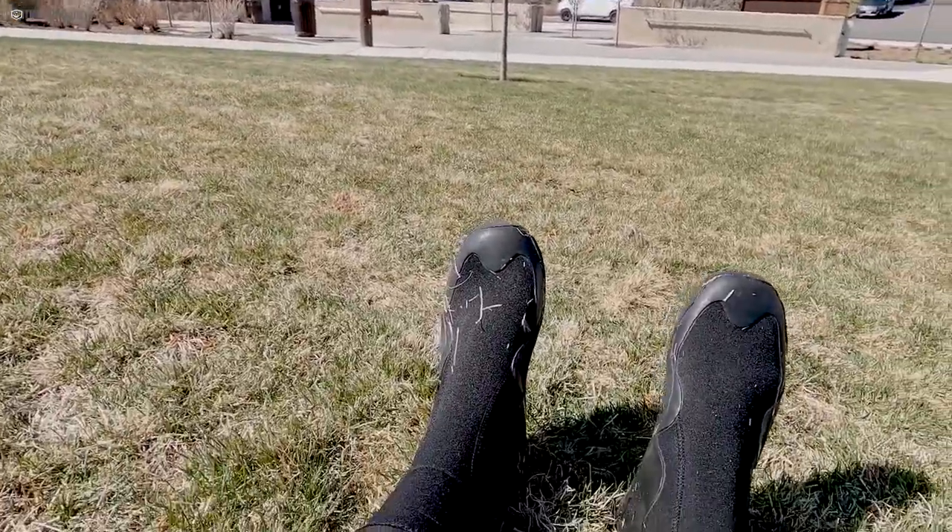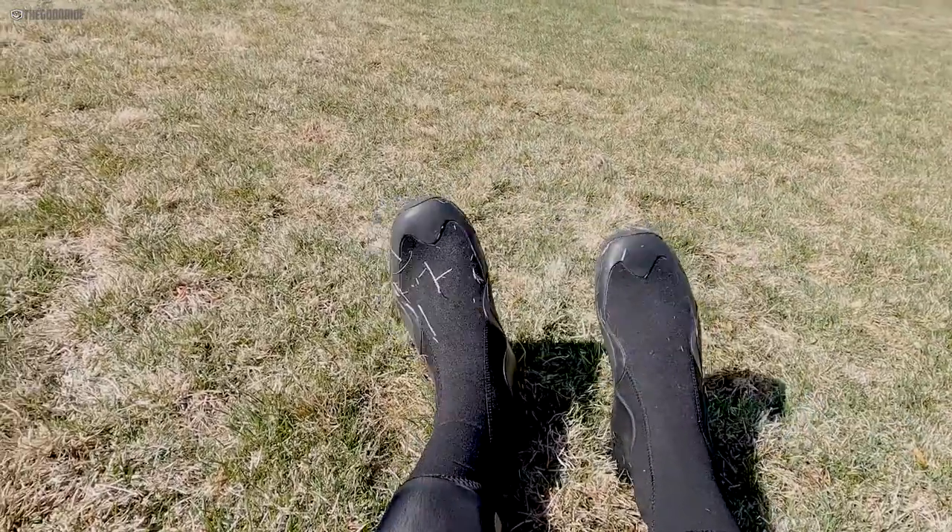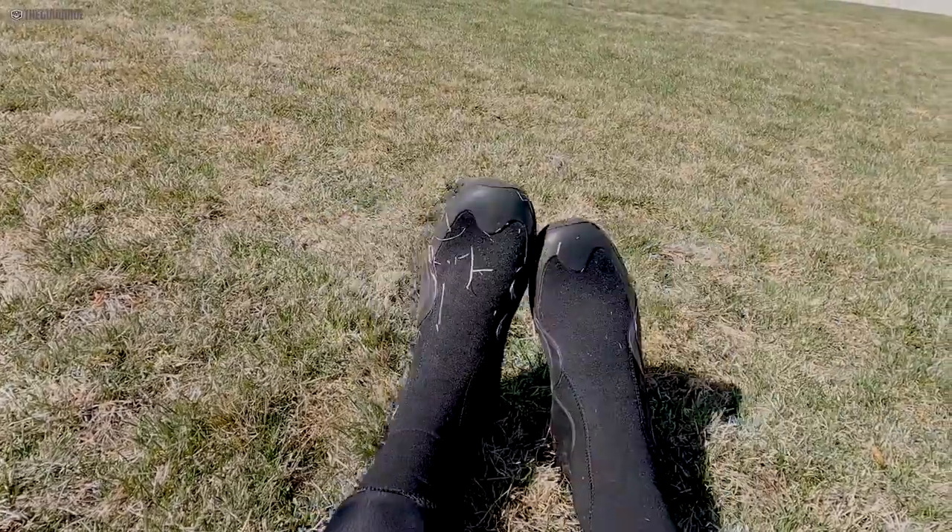Bootie, bootie, bootie, rockin' everywhere!